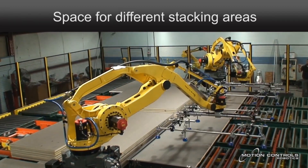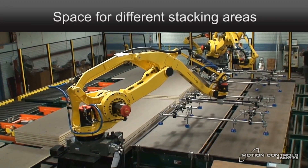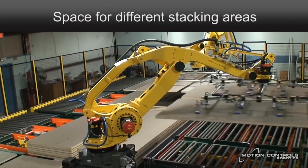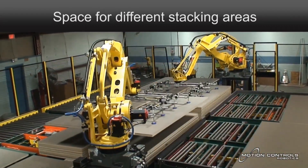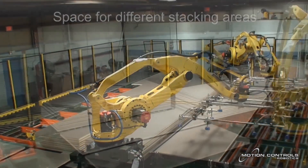Boards can be stacked onto pallets or runners. A separate robot can be provided to move pallets or runners into the palletizing position while the palletizing robot continues to work uninterrupted. The system shown is capable of board speeds of approximately 225 feet per minute.